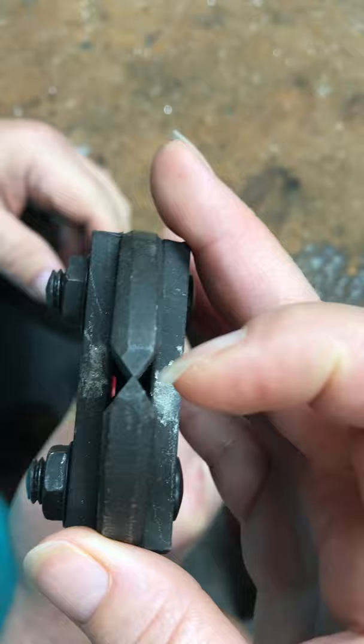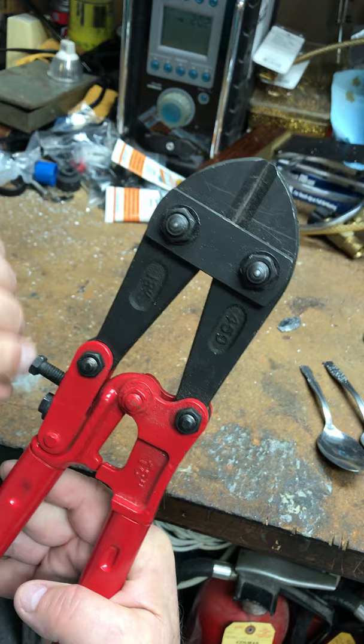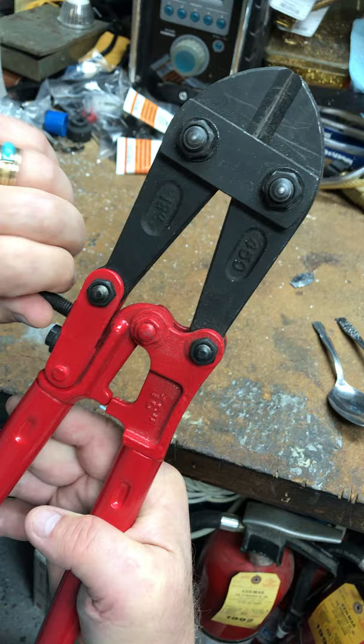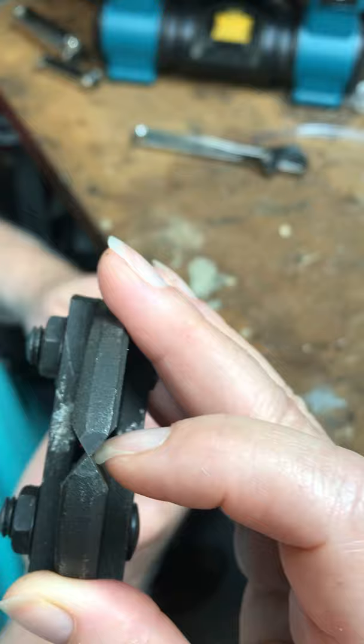First, align your jaws using the two bolts — make sure the points are lined up. Then adjust the gap between the two jaws. I recommend loosening the gap adjustment before you tighten the jaw alignment bolts, then reset it by tightening until you see no air gap. If you try to do the gap first, the jaws are skewed and one blade will slide over the other. Hope that makes sense — hope this helps!